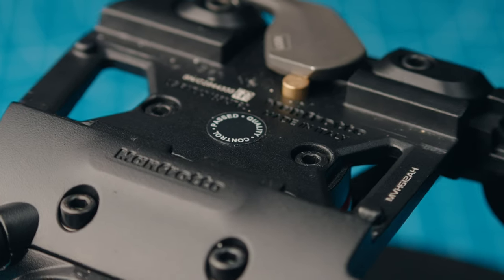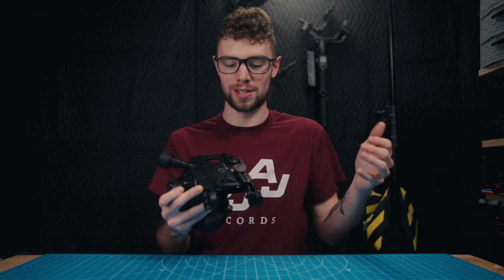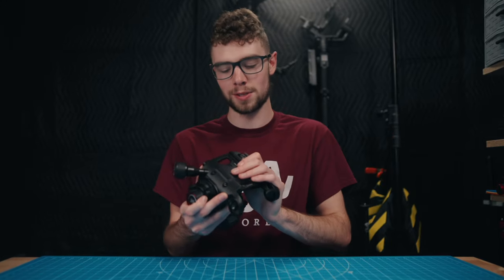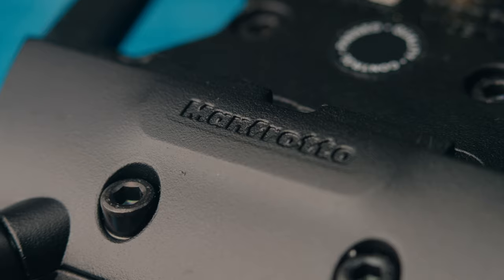This uses Manfrotto 504 quick release plates, which are pretty common. Manfrotto plates and Arca Swiss are pretty much the two most common types of quick release plates, so it's nice to see a standard quick release plate on this. Of course Manfrotto engineered that plate, so it makes sense they'd use it, but just worth mentioning.